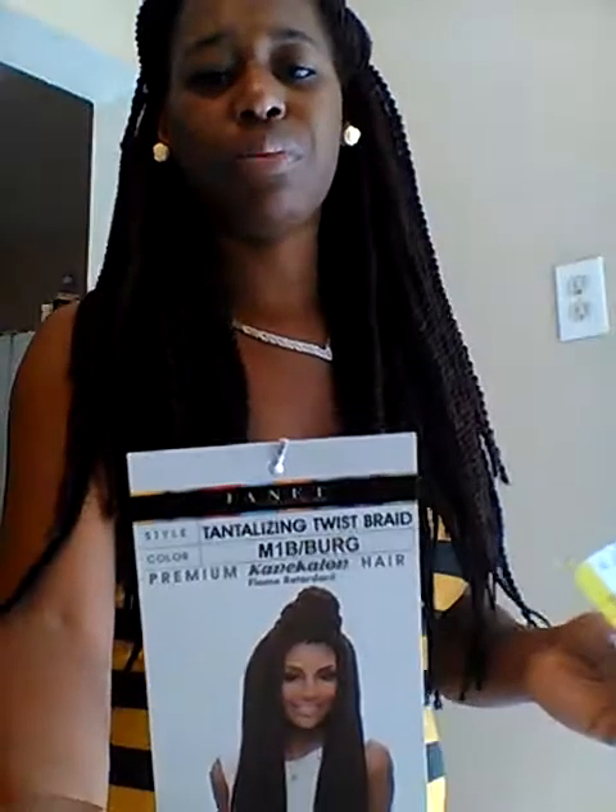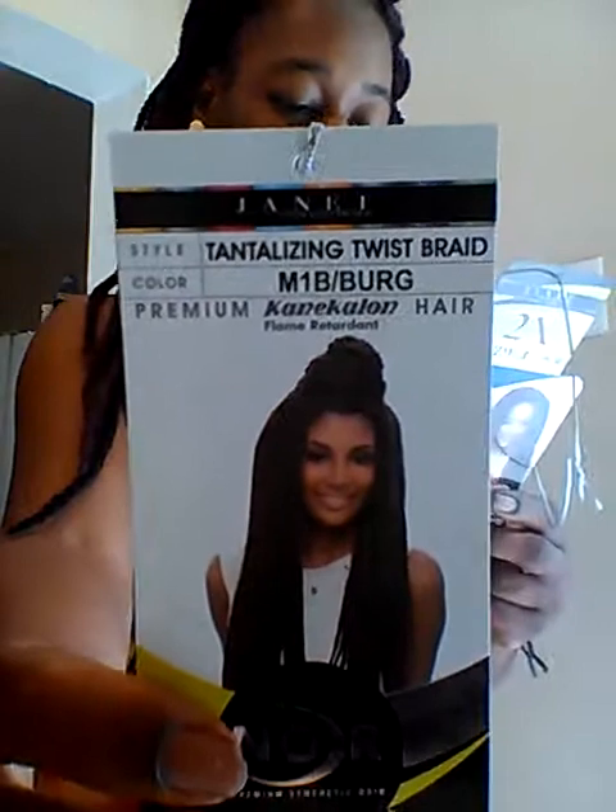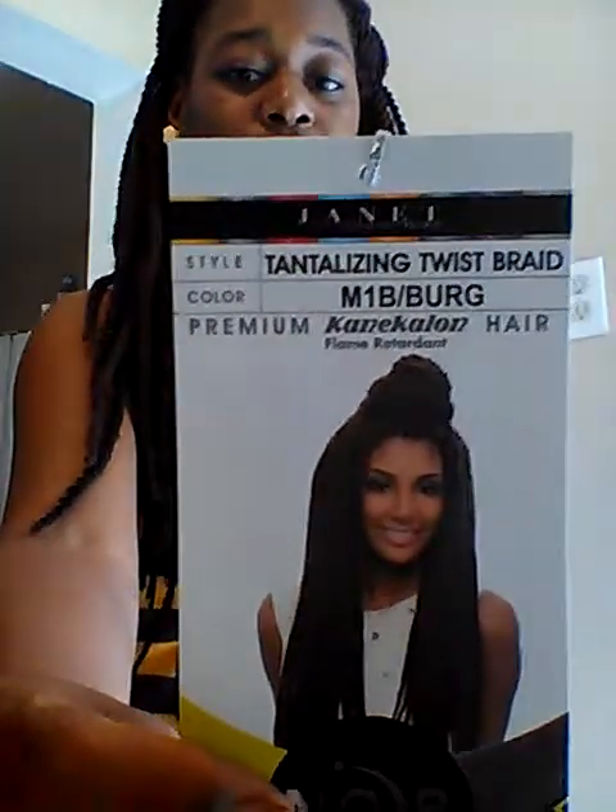The materials you will need to crochet your hair in include the hair itself. This is the hair that I use — you don't have to use the same hair, but this worked well for me. It's made by the Janet Collection. I have this one in 1B burgundy. This pack came with 22 pre-twisted single knees twists — so 22 comes in the pack.